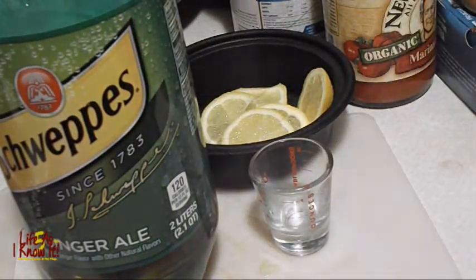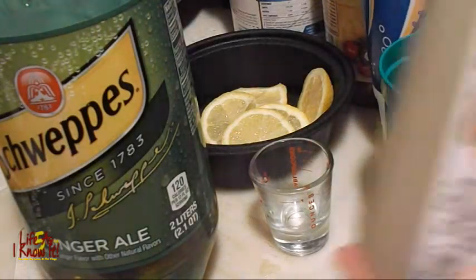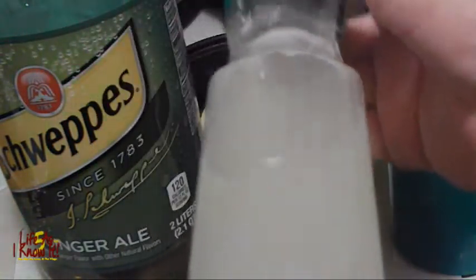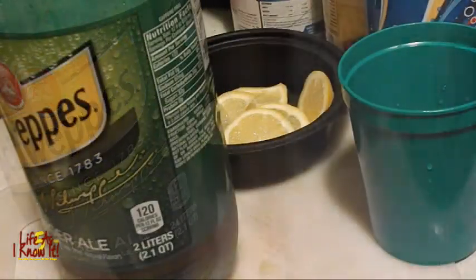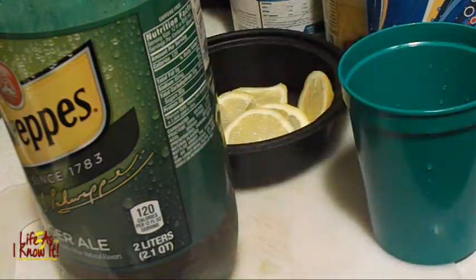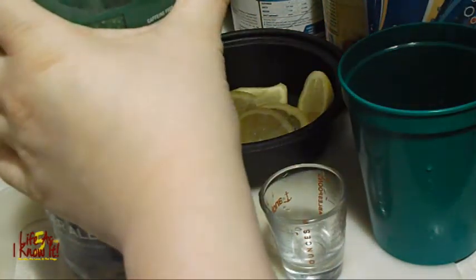Here is my ginger ale that I'm going to be using, and my lemon slices and my shot glass for my measuring, and my crushed ice. And this here is the lemon simple syrup — all it is is lemon juice, water, and sugar. I'll put that recipe below in the information box for you as well. So what I'm going to do now is add two ounces of ginger ale to my container here — my cup that has some ice in it.